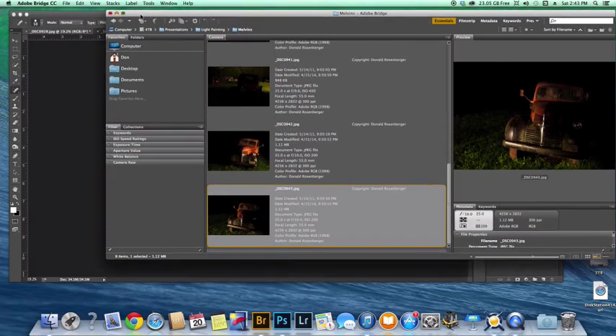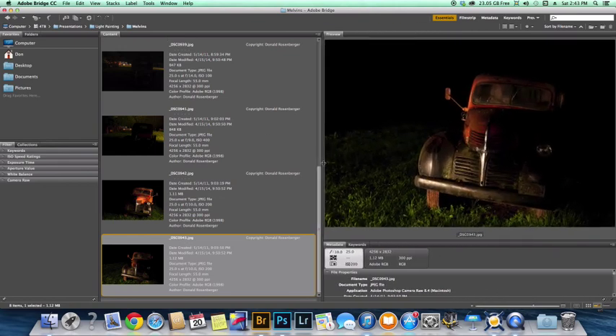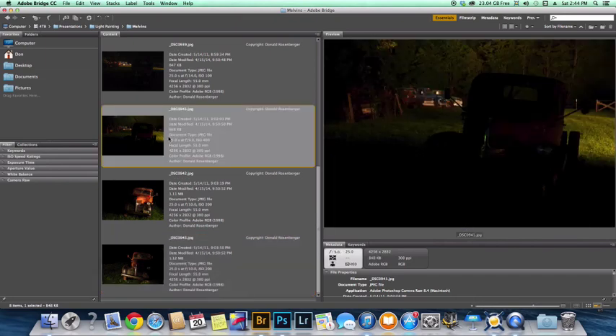Hi, this is Don with Roadrunner Photography Tours. Today I'm going to put together a little video on light painting. As you can see, this old Dodge truck — there are a lot of different shots here on the left. I've got light here on the left, and it's nice light that looks good, but where's the rest of the scene? It's just not enough to carry the image. Over here I've got a little light on the left side again — it works, it's just not enough.